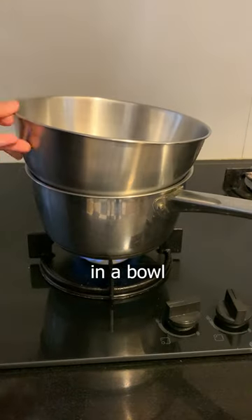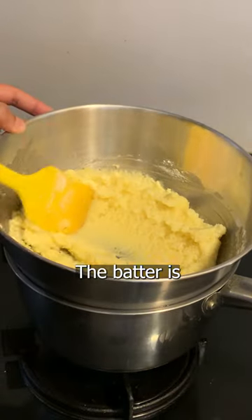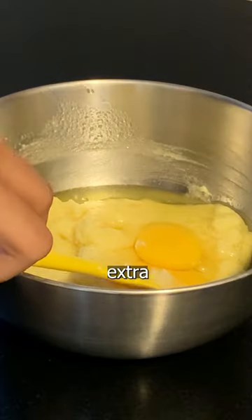Just add the butter and oil in a bowl and melt it over a double boiler. Once melted, add in the icing sugar and mix well. The batter is already super glossy. Take the bowl off the heat and add in two whole eggs and one egg yolk for that extra richness.